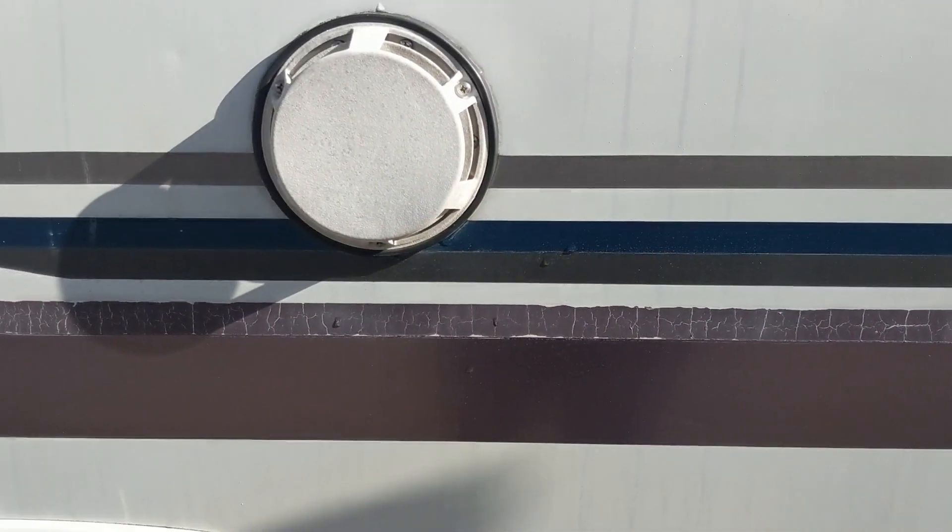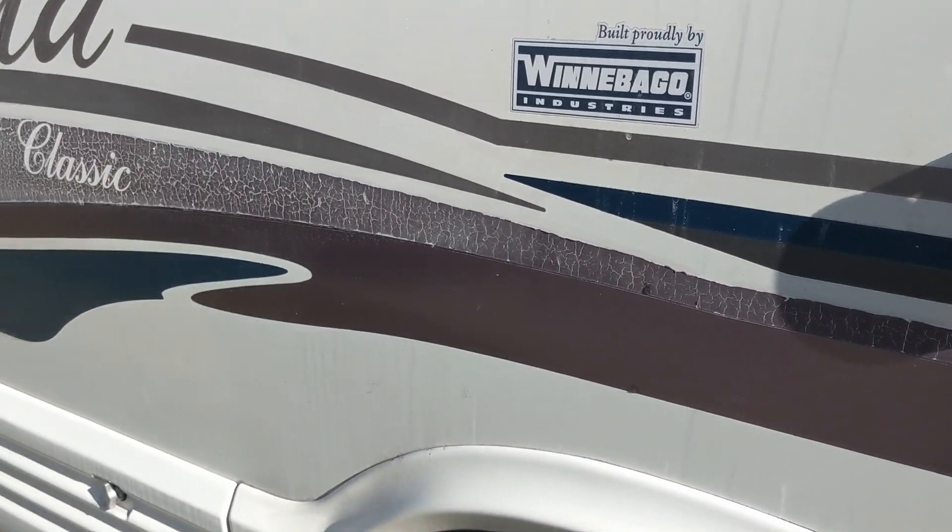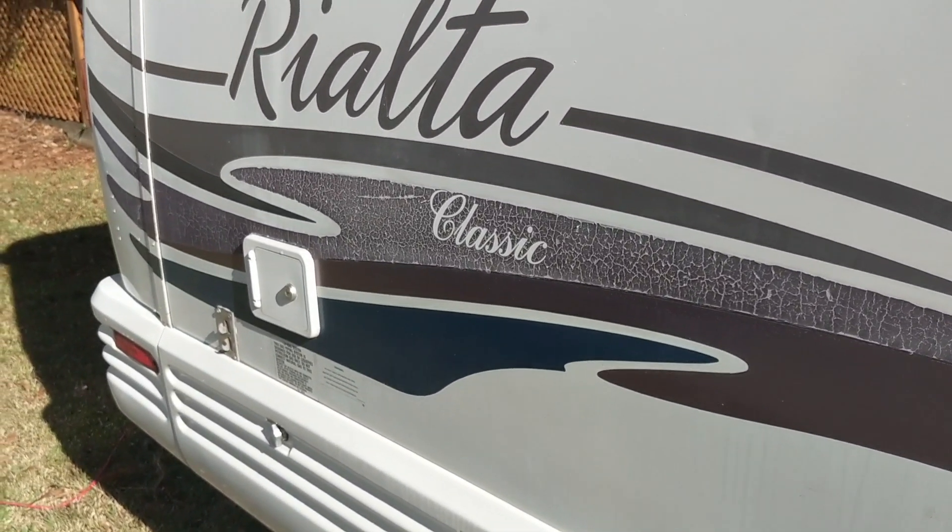If you stick around to the end, we'll show you how you could potentially save thousands on a job like this in working with your local body shop. As you'd expect, the graphics on this 20-year-old coach have seen their better days. It had to go.